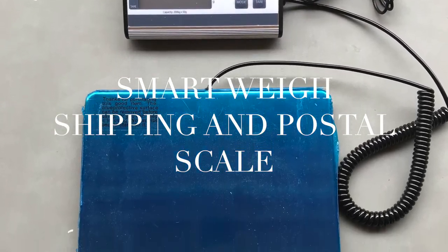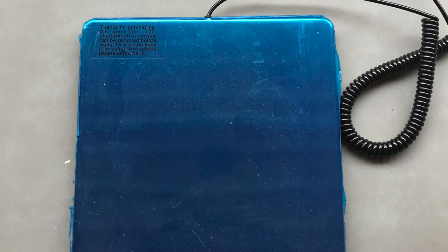I looked around for a smart scale and I found one called a SmartWay. You can pick one up on Amazon — they're about 35 to 40 bucks, even cheaper if you buy them used.